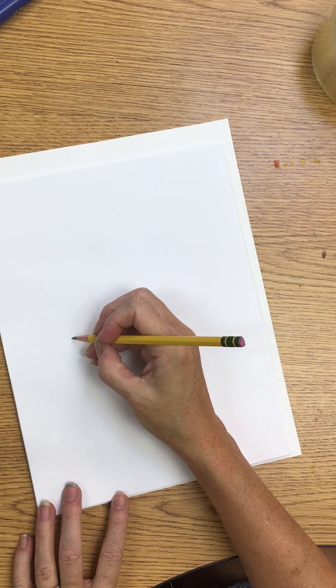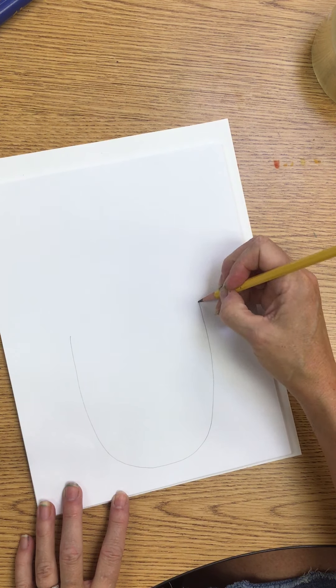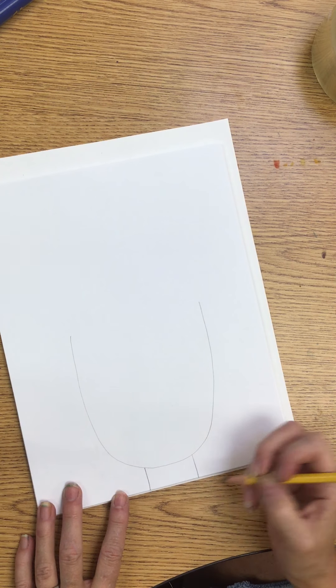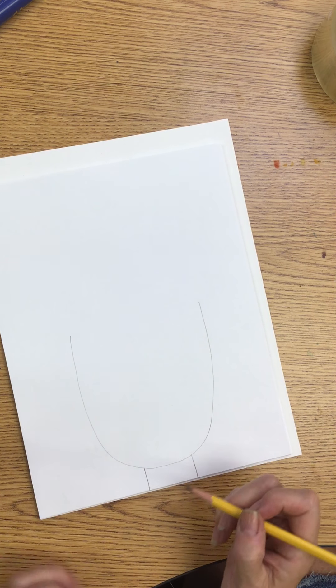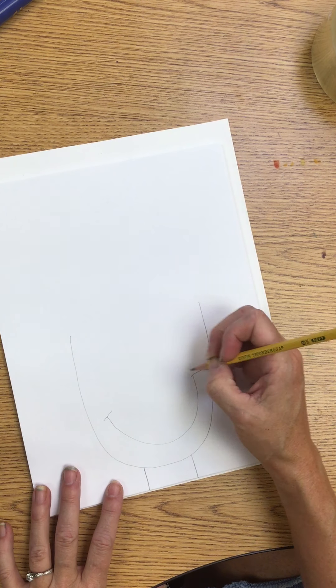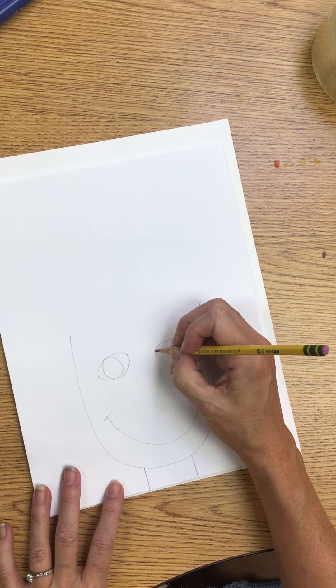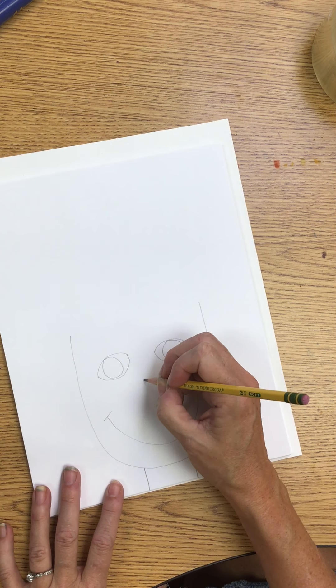Today we are going to work with lines. To start, at the bottom of my paper I'm going to draw a letter U and a neck. With my pencil I'm going to draw these, and you can draw your mouth and whatever kind of eyes in pencil first, so that in case I mess up I can at least erase my pencil.